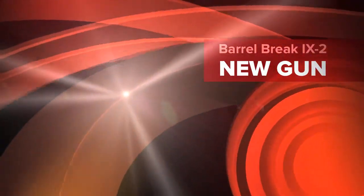Hello fans, in this vlog I'll be talking about this little thing right here called the Barrel Break IX2. We just got this and the other one yesterday.